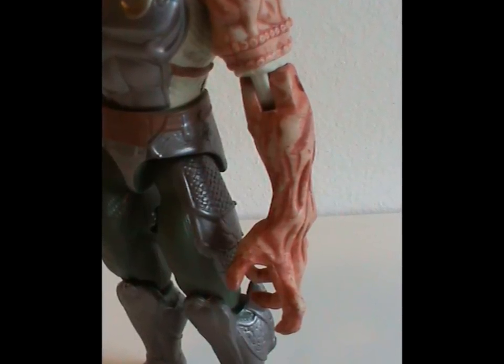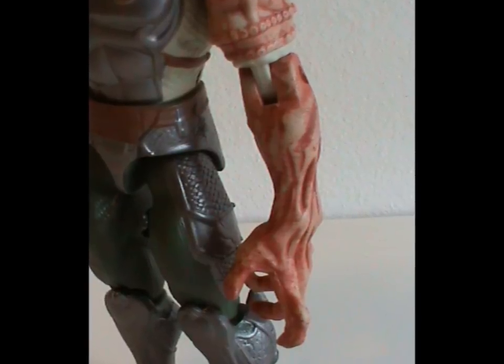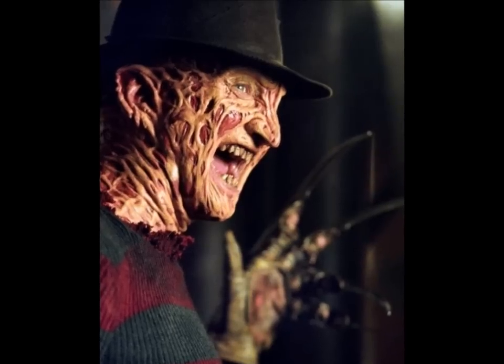I don't even know what you'd call that color, really. Let's say it's Kruger Crimson.